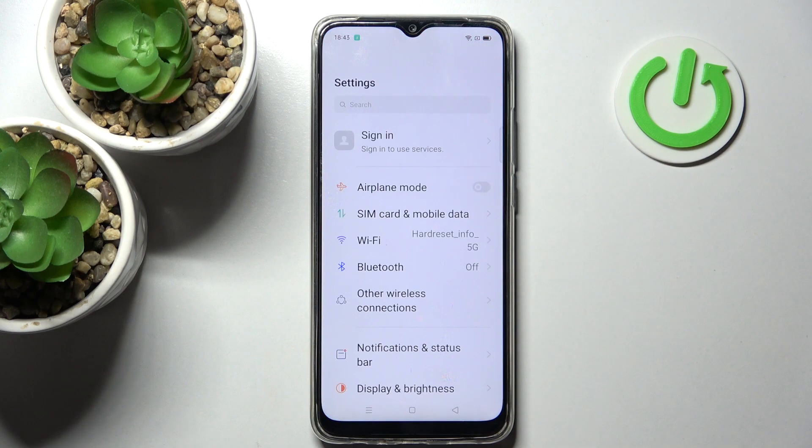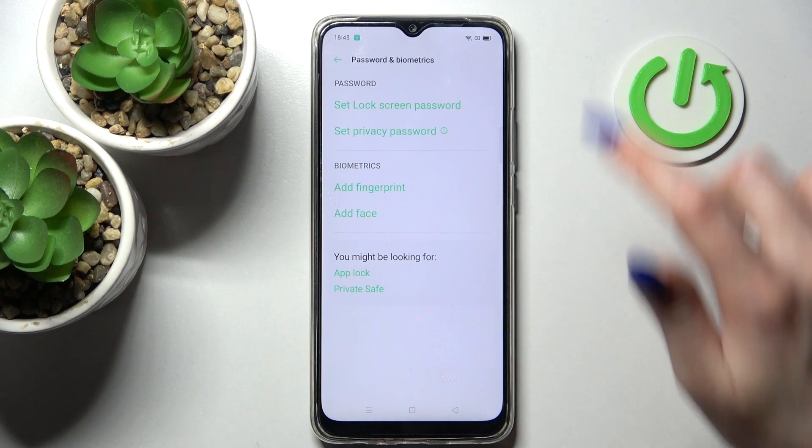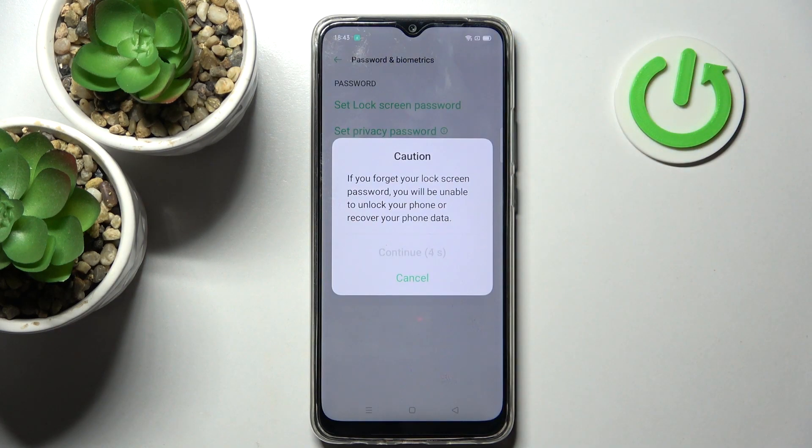First of all, select Settings and tap on Passwords and Security over here, then choose Set Lock Screen Password and click Continue in the pop-up after five seconds.